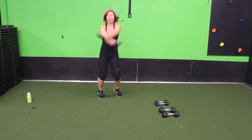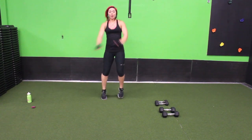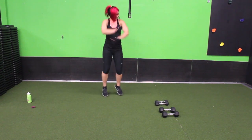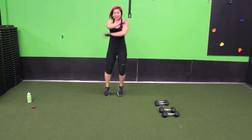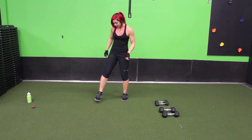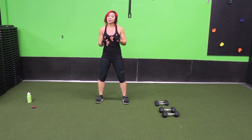And crisscross in front! Keep it going guys. Almost there. Go ahead and shake it out, let's just get into regular squats.